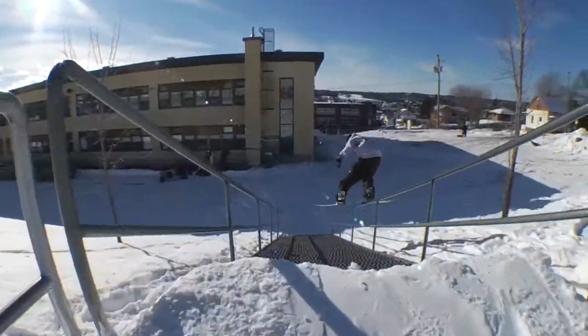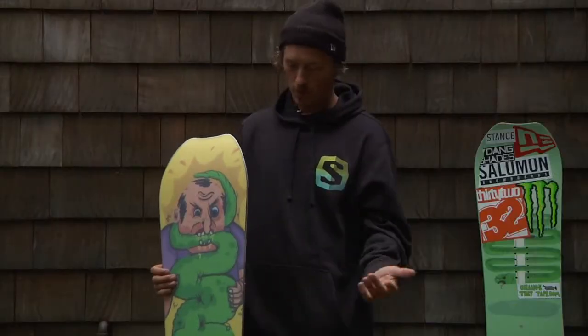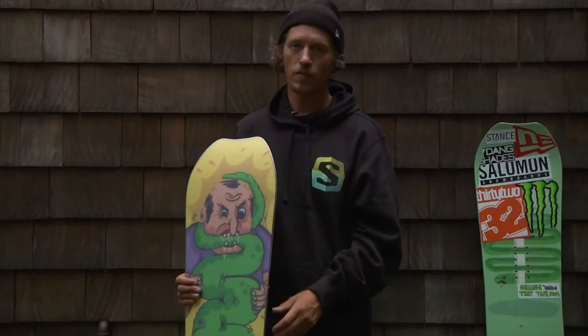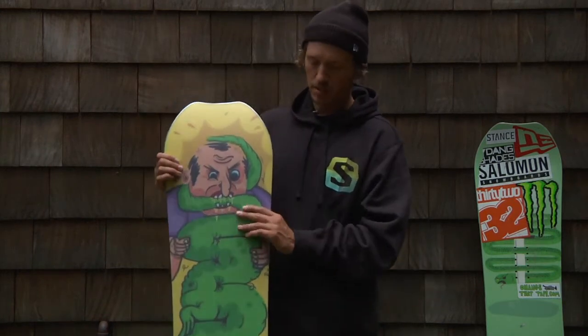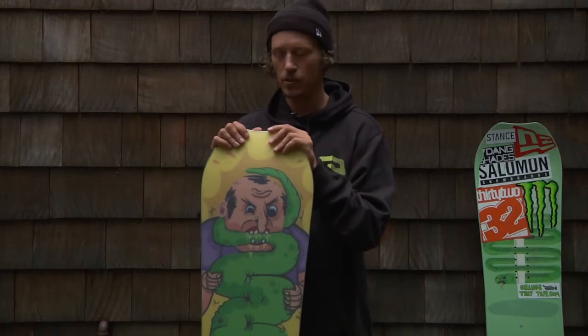Pretty much the most perfect, playful, fun jib board you can find. We've been working on this board for many years now and we've done tons of tweaks to get it to where it's at. I honestly feel like it's the perfect rail board and I couldn't be happier with it.